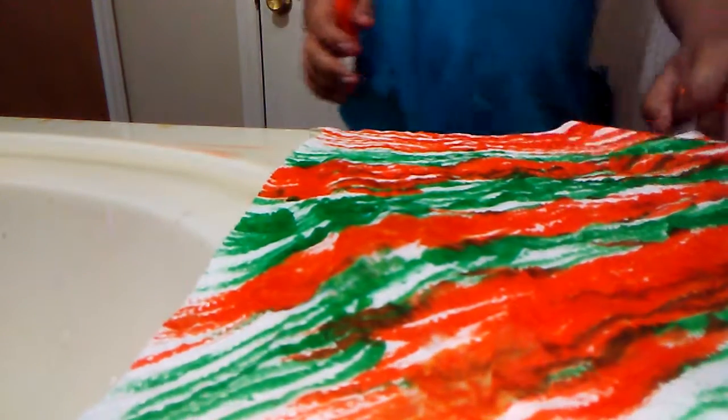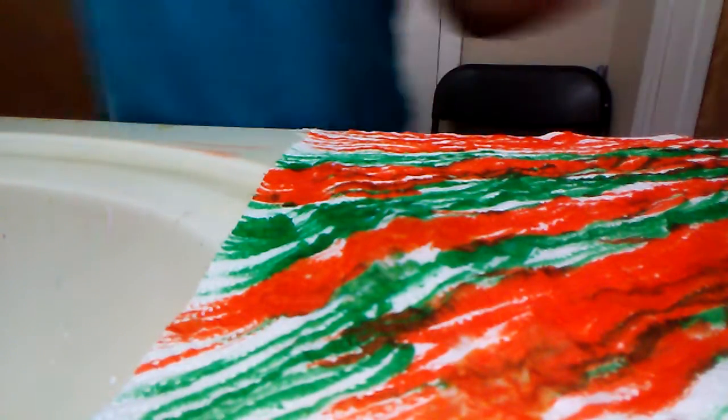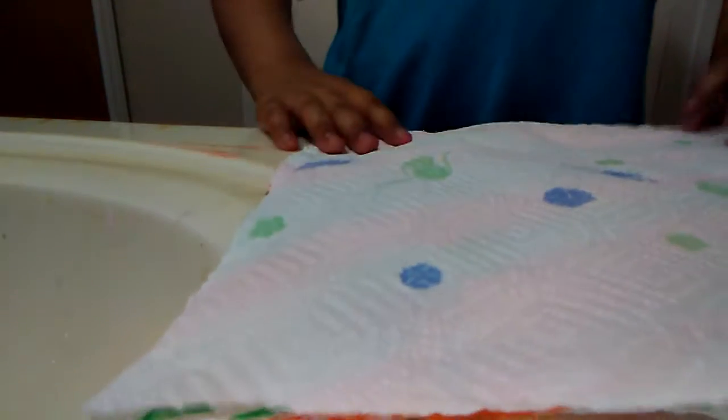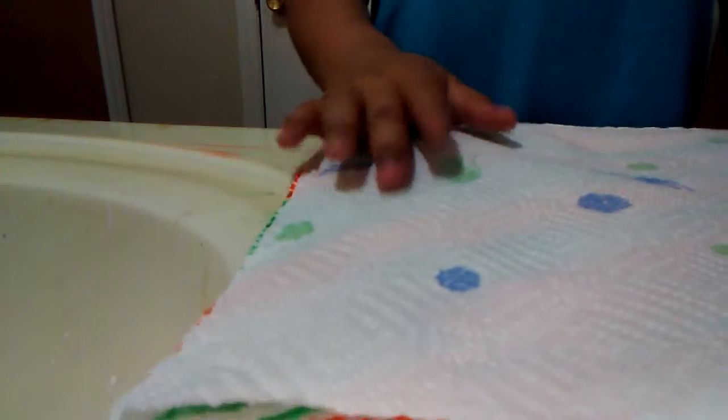After you're done coloring, you have to put another piece of towel on top of it and then color it again. Mine won't look perfect but I hope yours does. You can also just leave it as it is and skip to the next part.